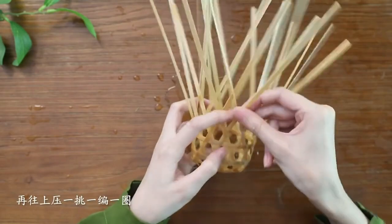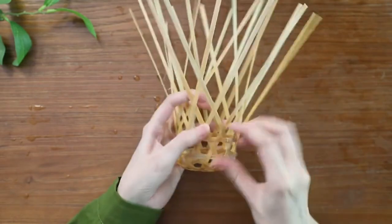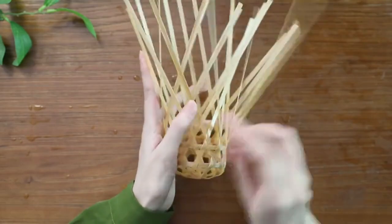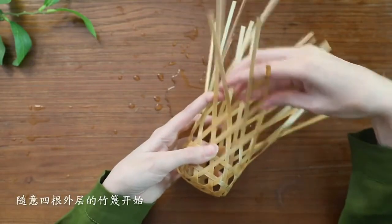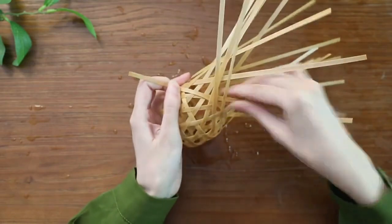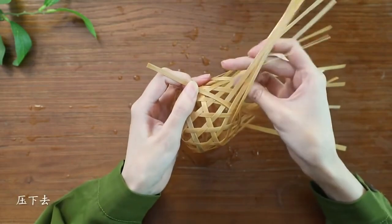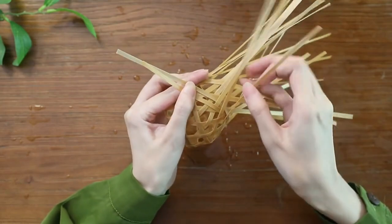To create an intricate weaving pattern, start by pressing the bamboo strips upwards and weaving them in a loop. The bamboo strips on the left will stay on the outer layer. As you continue, you'll reach the end where the weaving began, with the rightmost strip pressed behind the three on the left. Following the pattern, pick up one strip and press down three. When there are only three strips left, one has already been pressed down, so thread the rightmost main strip through the one below it. Then there will be only two strips remaining — with the front two already pressed down, the rightmost bamboo strip goes through the two below it, and the last one goes through three strips.